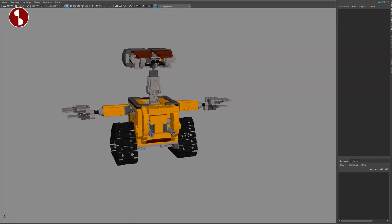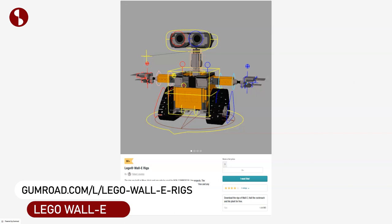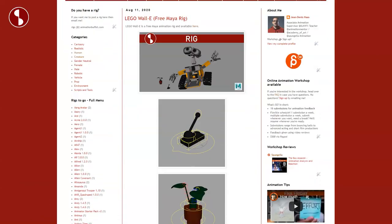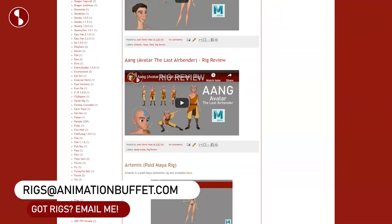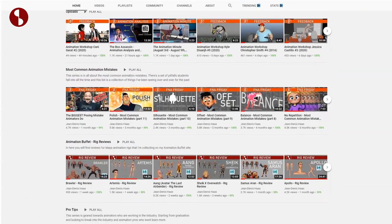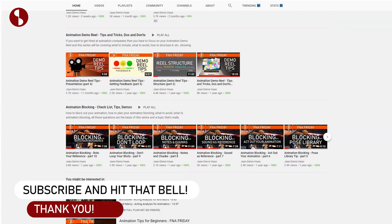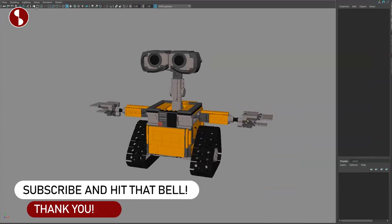Welcome back to the rig review. Today I'm going to take a look at the super cute LEGO Wall-E rig. The link to the rig is in the description, and I'll also post it on the Animation Buffet site where I collect and review all kinds of rigs. Feel free to browse my channel as I post lectures, reviews, animation news, and all kinds of things. Subscribe so you don't miss any uploads.